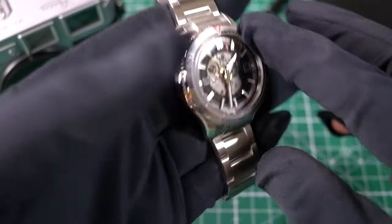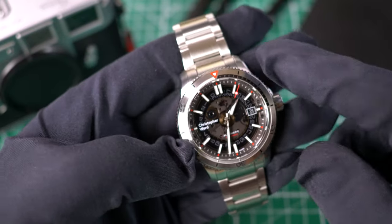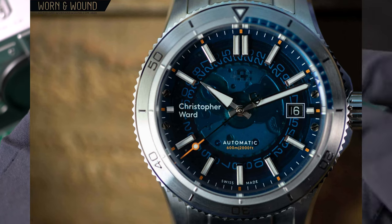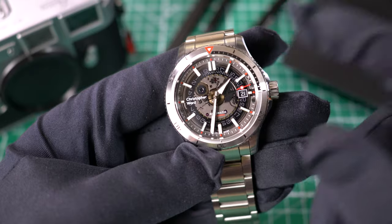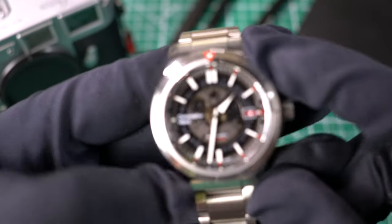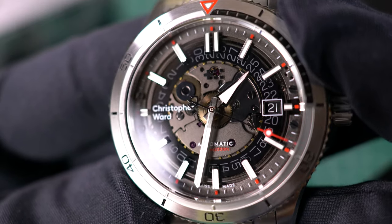They decided to go straight to the customer, and their quality really shined through because they were able to offer lower prices but higher quality by removing the costs of authorized dealers. They went on to great success, releasing their C60 Trident dive watch. The first generation was pretty different from what it is now. We're in the third generation, and last year they released the blue dial Sapphire version. This year, thank God, they released the Sapphire Black.